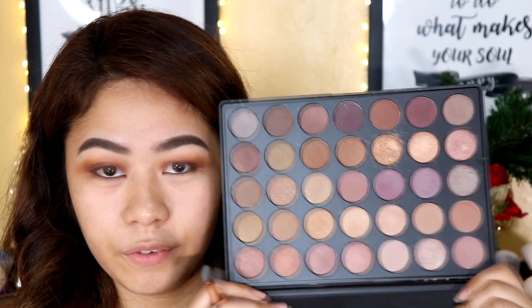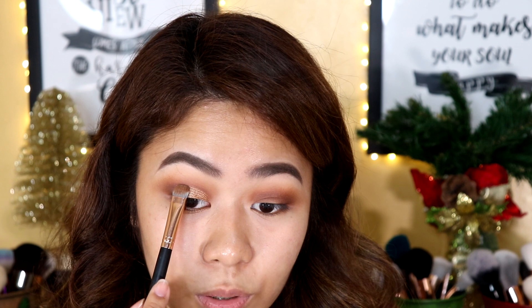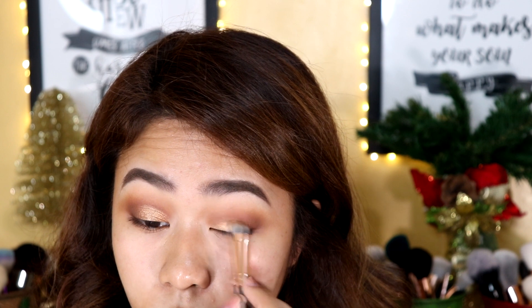Now taking my Morphe 35T palette, I'm going to take this shade right here and apply this all over my lid. I'm not going to take this shade all the way across my lids — I'm going to stop about more than halfway and then use the other side of the shader brush to blend out the edges where the darker shade and the bronze shade meet, so it looks much more blended.